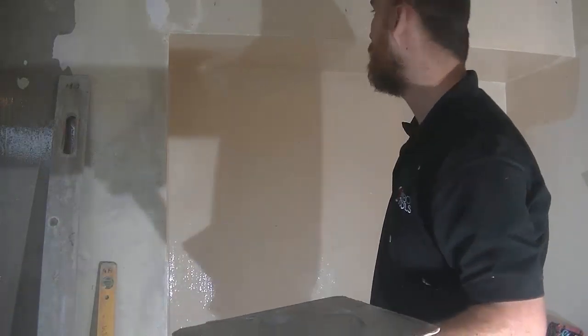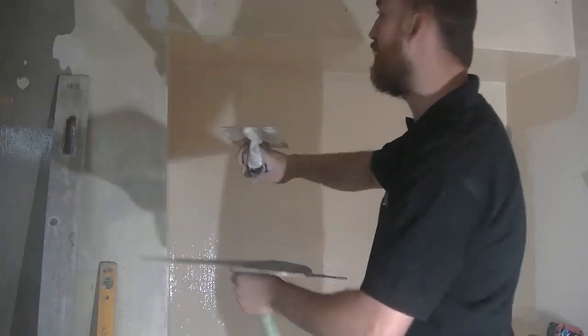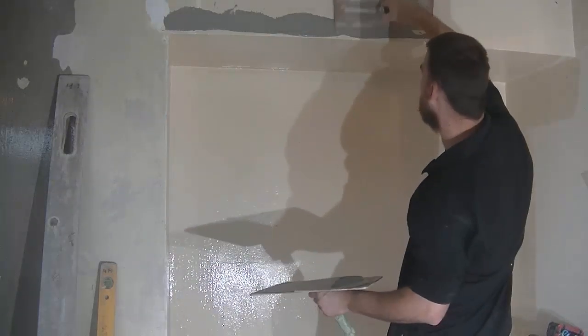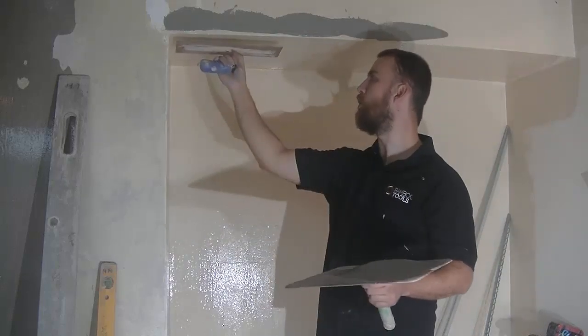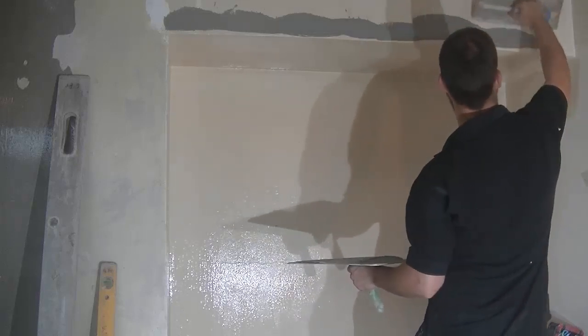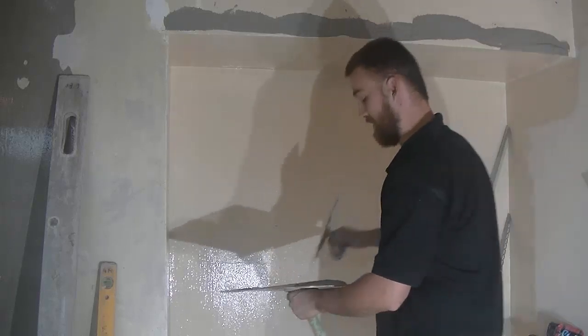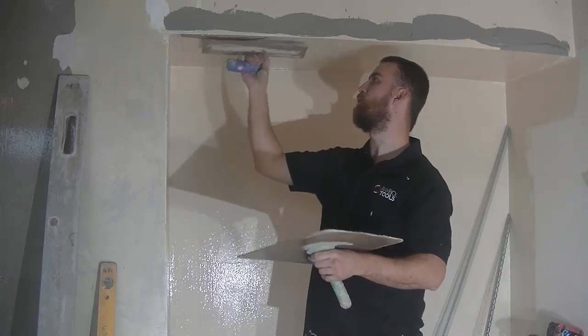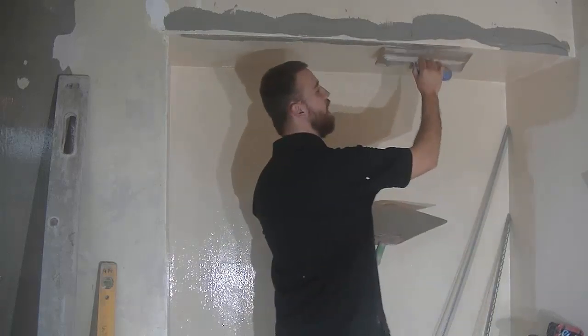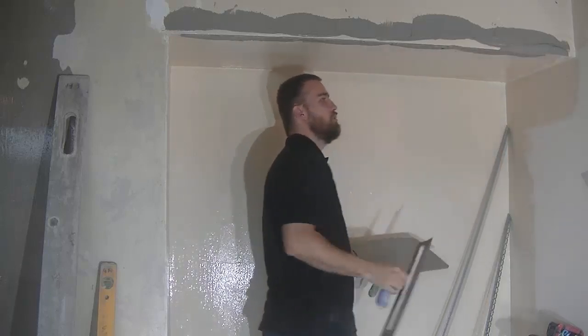I'm going to do this head first. All you do is just offer the plaster up to the edge here. You can hold the rule on, or a level, and work off the level. This is the easiest way when the corners aren't too bad. If it is bad, you will need to use a level to get it straight.